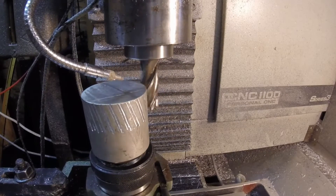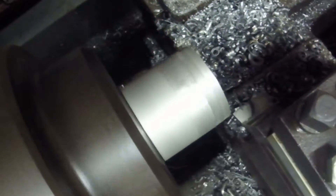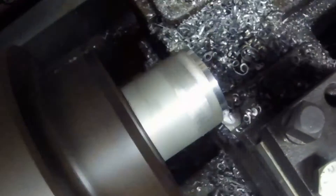Uh-oh! I love this machine but it is not a lathe. Let's try this again. That's more like it. We'll square off the end and take a perimeter cut there.